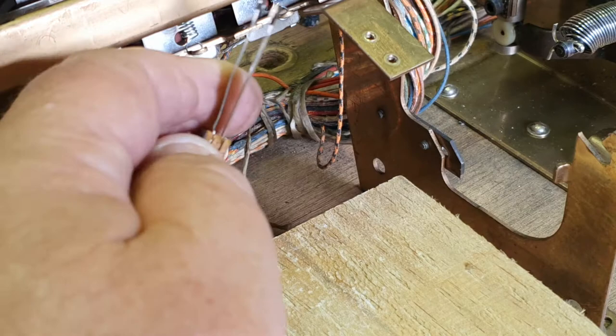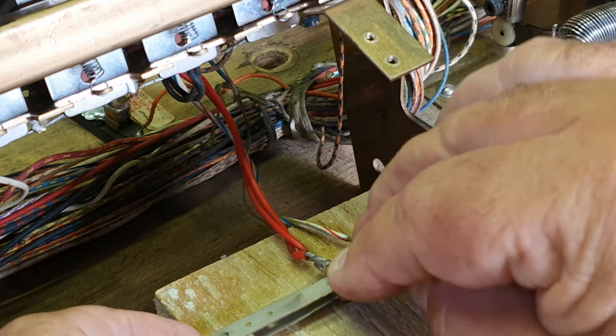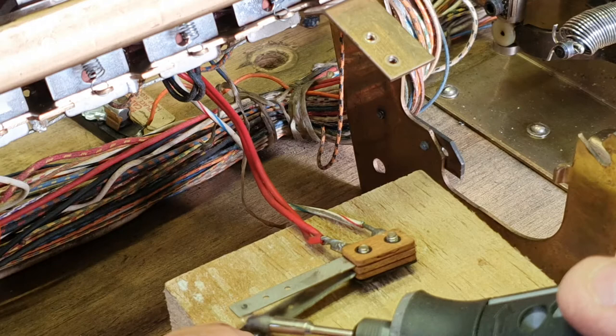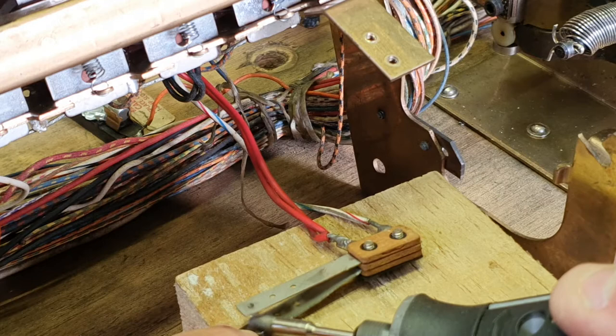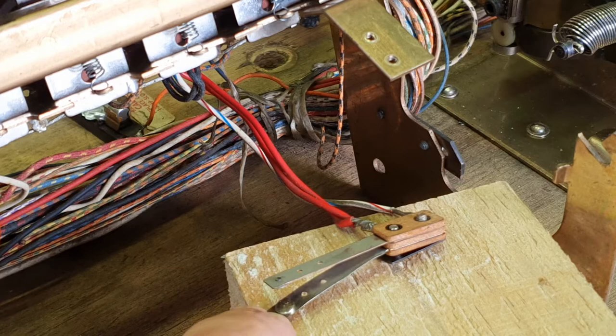Still not perfect, but it's a whole lot better than it was. We'll just turn it over now and do the other side. That side came up a lot better.